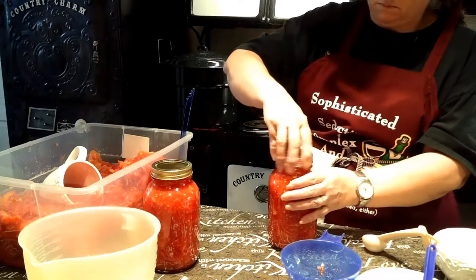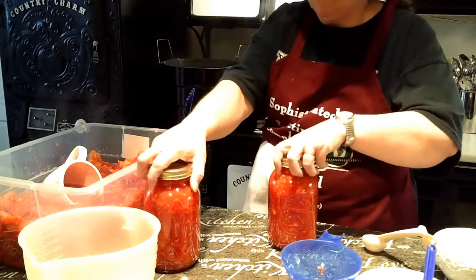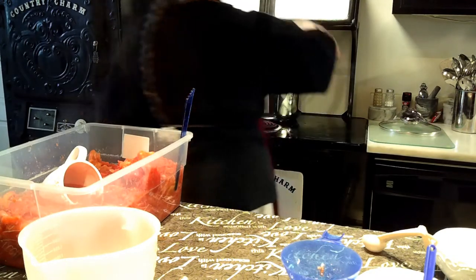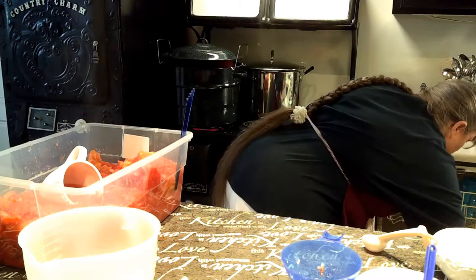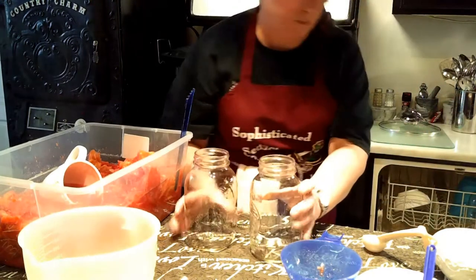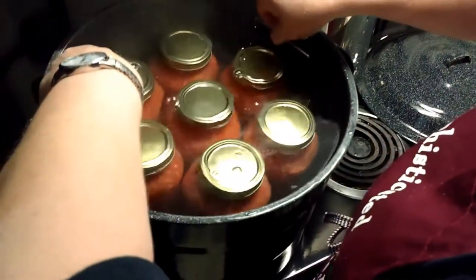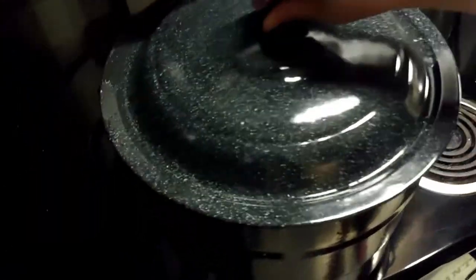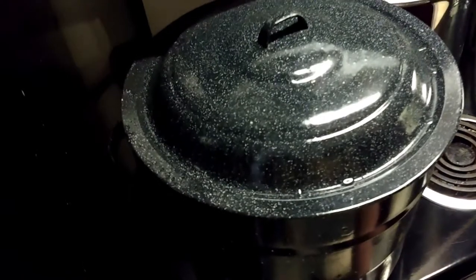She keeps her lids in water — it's not necessary anymore, but she just keeps them that way. She'll add the jars to her canner and put the lid on to hold in as much energy as possible, and then the process continues until she gets enough to fill the canner. You want there to be an inch of water over them, then cover and wait for that to come back to a complete rolling boil before you start timing.